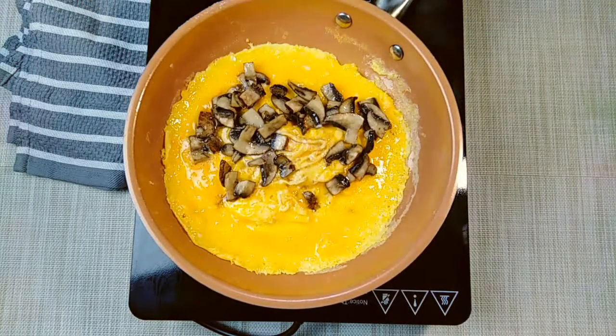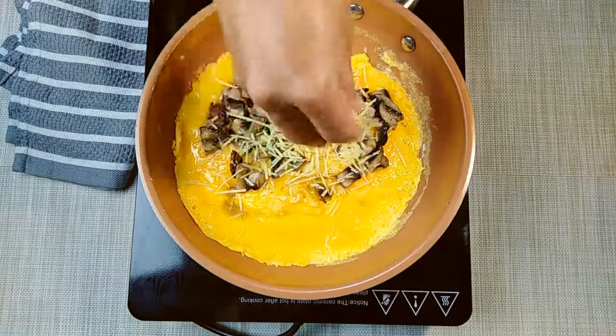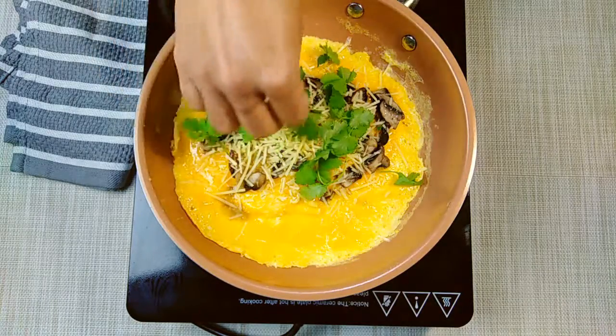I will cook this on medium heat. I will add parmesan cheese — 1 cup. I will add the cheese to my dish. I have added a little coriander on top.